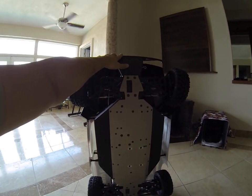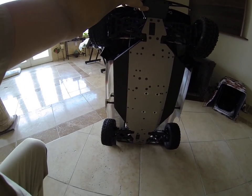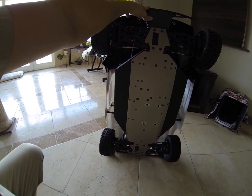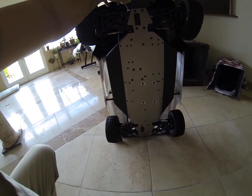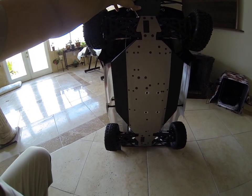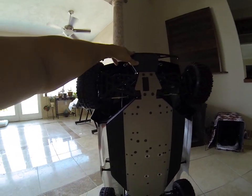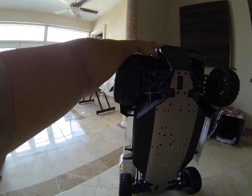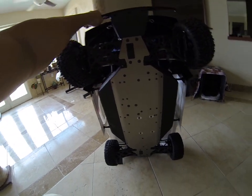For those of you who know Team Losi stuff, this is basically a glorified 8. If you look at the chassis, it looks almost identical to the 8 that I have and the 8 Truggy that I've had in the past. The wheels look not bad — the tires look a little cheesy. But I don't think I'm going to be changing those out any time soon because of the price of these things.